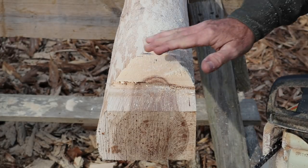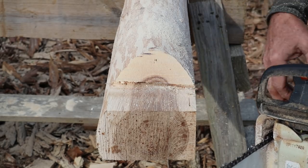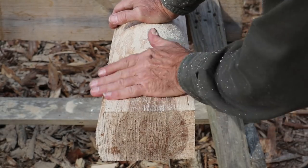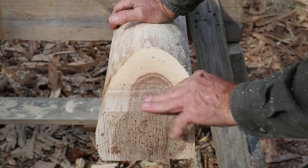I'm going to take this saw and lightly brush this a little bit to clean it up. Now I'm going to get my two-inch chisel and start cleaning all of this up.